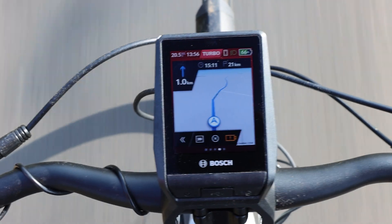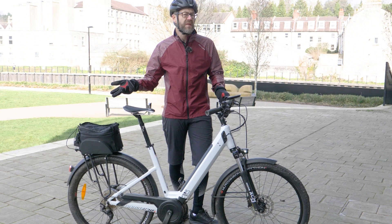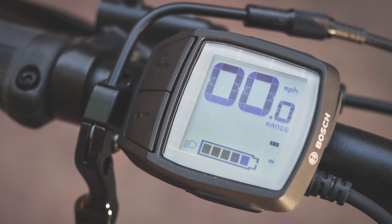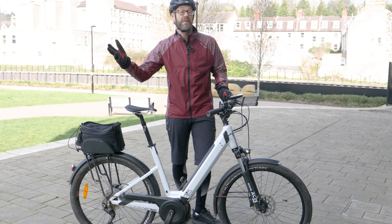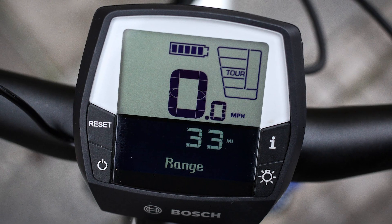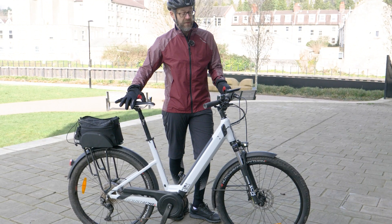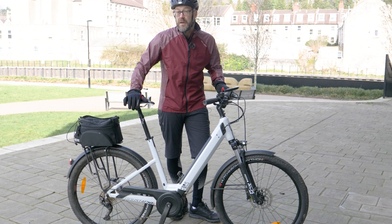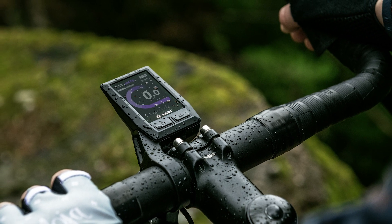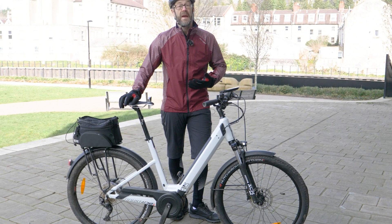If you don't know the Neon, it's the top of the range head unit in Bosch's system. Most bikes you'd normally see for sale come with the Purion unit, which is a little remote that sits on the bars with a small LCD display. The next one up from that is the Intuvia, which sits in the middle and has a remote. Above that there's the new Kiox, which has a lot of extra features — it's Bluetooth enabled so it can talk to your smartphone and has a nice colour screen.